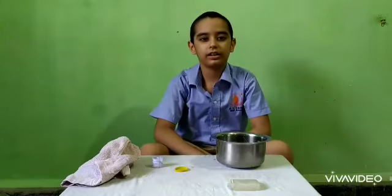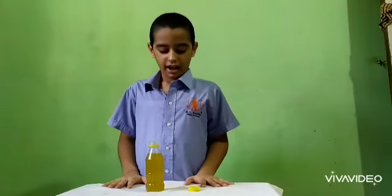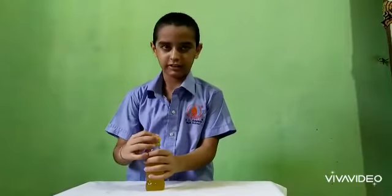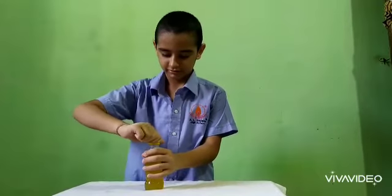So friends, please use sanitizer. I have put it into a bottle, now close it and it is ready to use. Thank you.